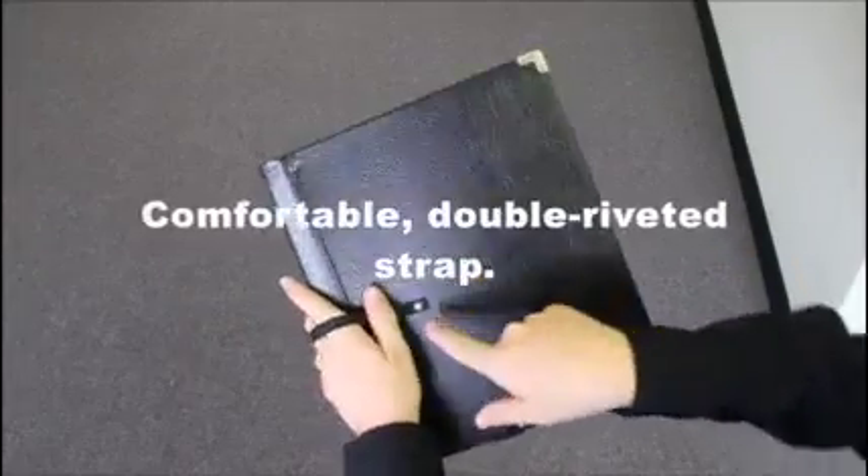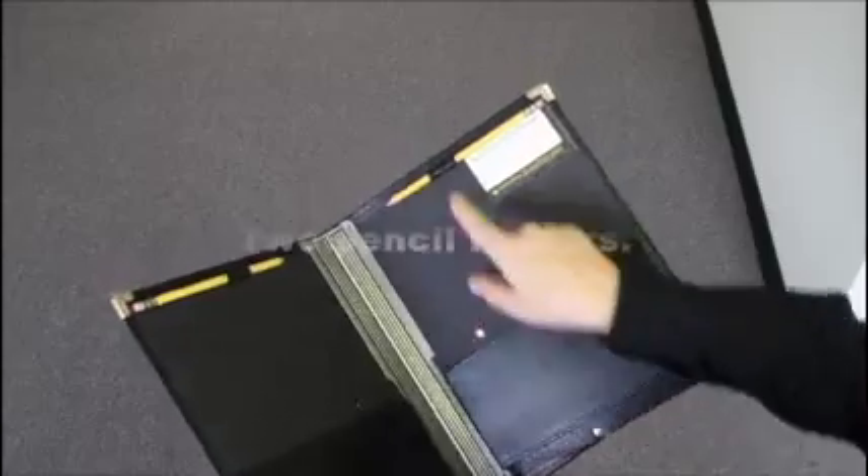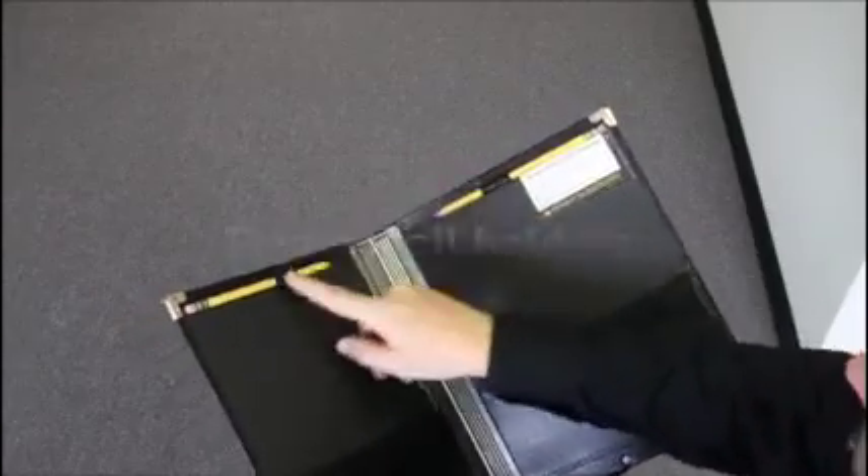There's a comfortable hand strap which is locked on with double-headed rivets. You have two pencil holders inside for left and right-handed people.